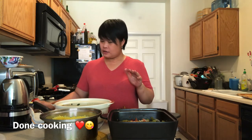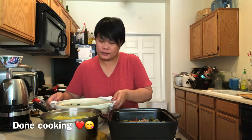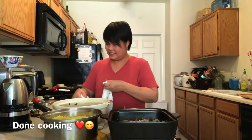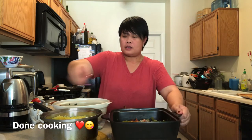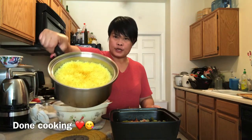After one hour of cooking, finally I'm done. This is the inabrow — we call this inabrow or dinengdeng. And of course my sake on it, and this is the milkfish, partnered with turmeric rice — the basmati one.